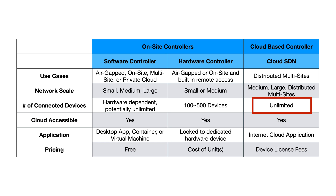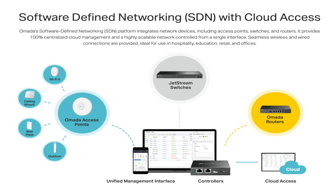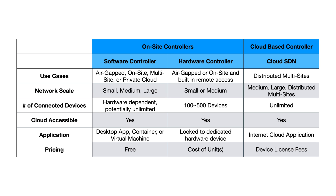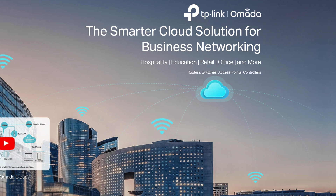All of these controllers are cloud accessible, which means that if you have an internet connection at home, you can control your network through TP-Link's cloud software. The software controller can be run in a desktop environment, a container, or a virtual machine. The hardware controller is locked to a dedicated hardware device, and the cloud SDN runs in a cloud application.